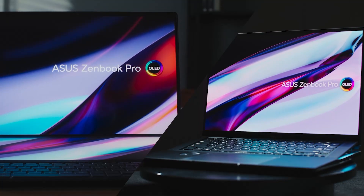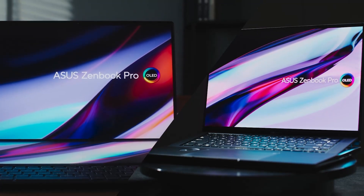We're also using QHD 16 by 10 OLED displays across the board, pushing the panels even higher spec wise.